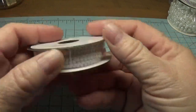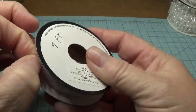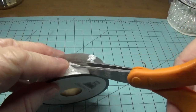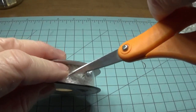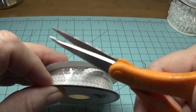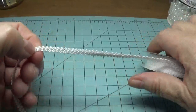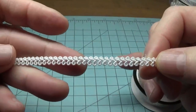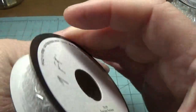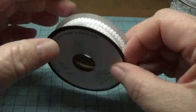I just got this little roll of white Chinese braid here. This is nine feet. It's very delicate. They had this in different colors too but I just picked up the white for now. It's nine feet for $1.99.